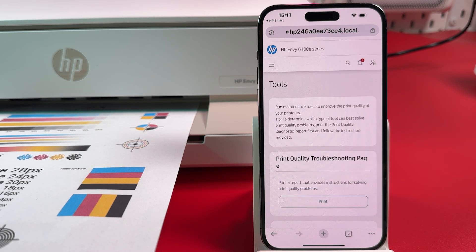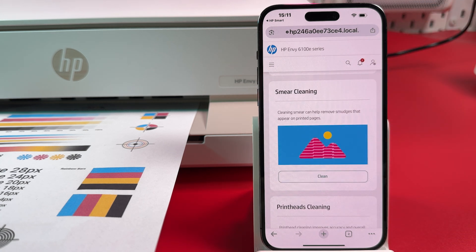Solution 2. In the same menu, find Smear Cleaning and launch the process.